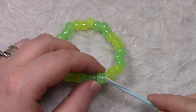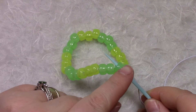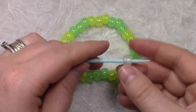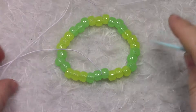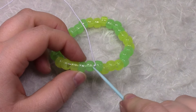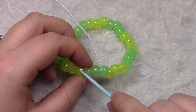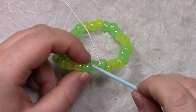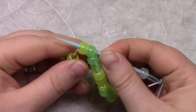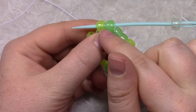We're going to take our string and go in to one of our flowers — your string should be here. We're going to add on one of our center beads; I'm going to be using clear. We're going to go down through this bead, skipping over the middle, stringing into the end bead here and then the beginning of the other bead here — so we're going through two beads.